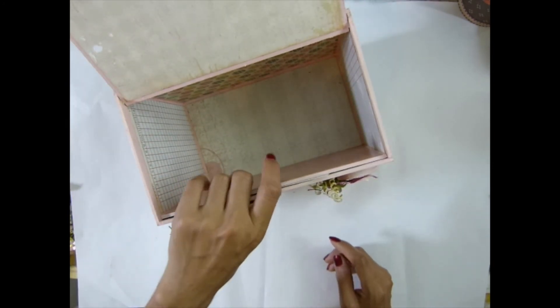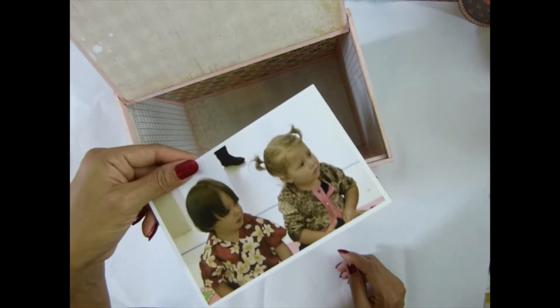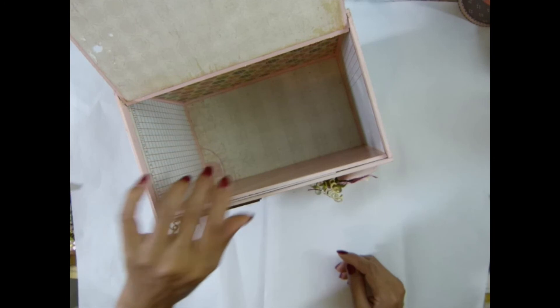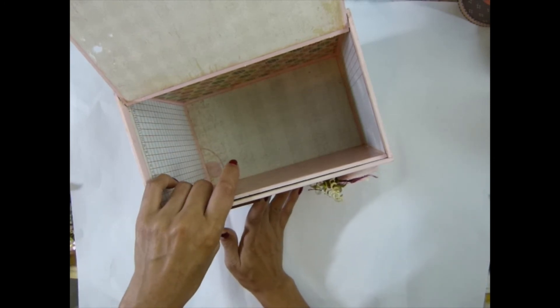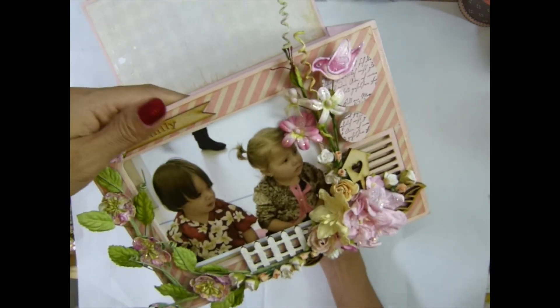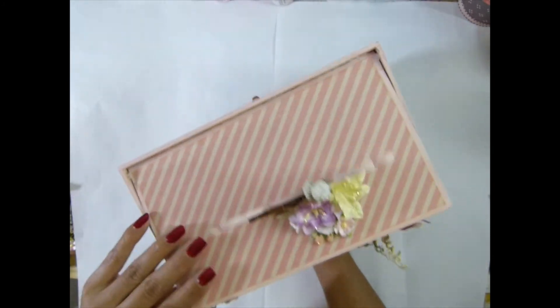So this photo can slide in and out — see? I just use that. Go to the photo. So you don't have to glue anything. You just insert the photo in there and it stays there. You can see that. I love that.